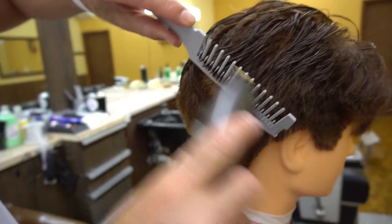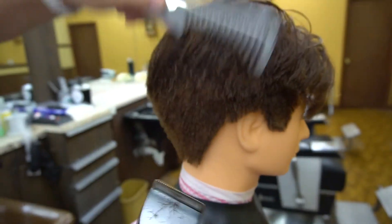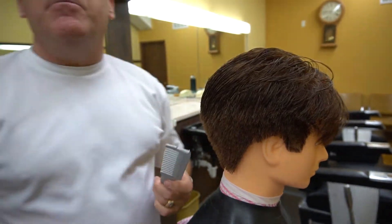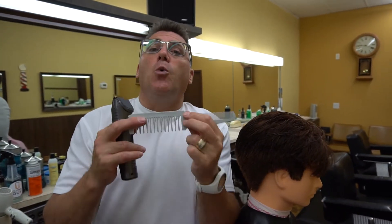Notice my clipper over comb stroke. My clipper over comb stroke mimics or matches the dimensions of the comb itself. I don't want to be wandering longer and farther than that as I move my way up the head. So the length of the various components of the comb was very important, and so was thickness.